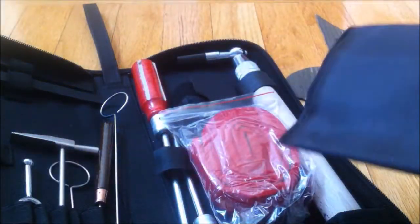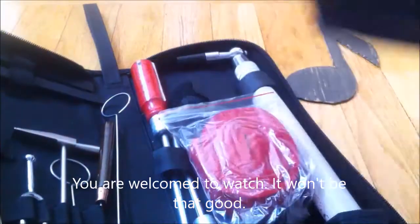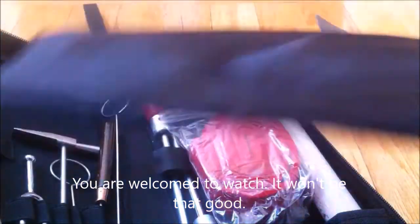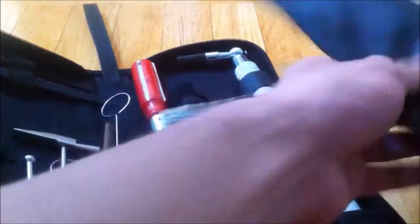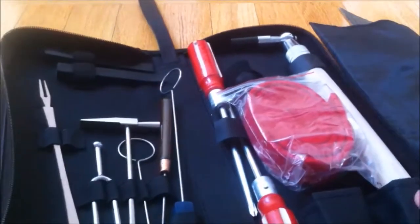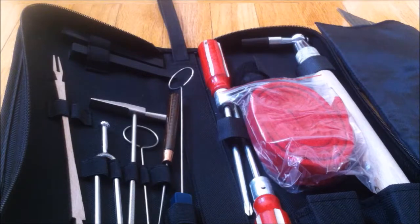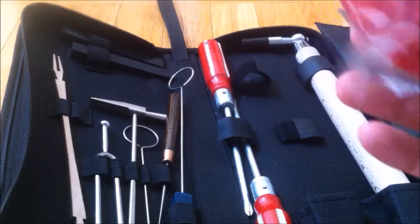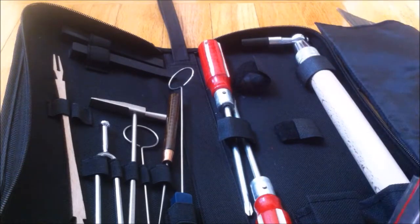But I only count 12 pieces, so I'm assuming the 13th piece is the case itself, which is cool, I guess. I have this thing, which I assume separates one side from the other side. There's not really much use to it, but I guess it could be used as a blanket for you. This is used for putting over your little strings so that they don't vibrate while you play a note.